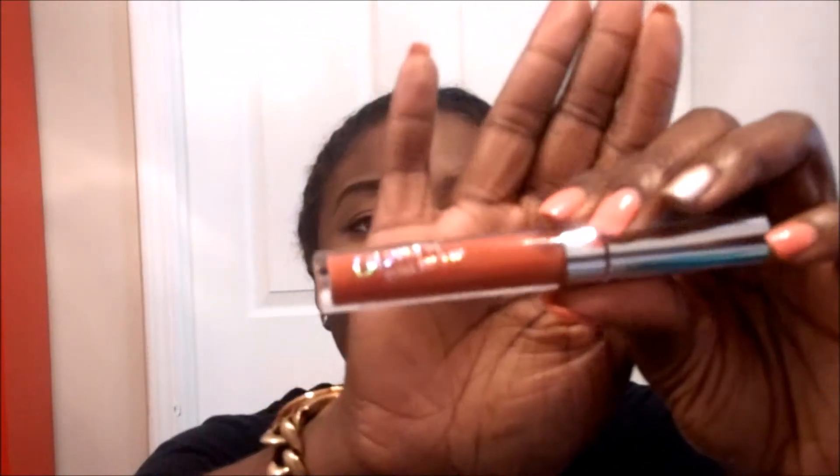I also got a liquid lipstick — this one I got for free. It's called Love Bug and I haven't tried it yet, but looking at it, it looks really really pretty. Let me swatch it real quick. It kind of reminds me of the Anastasia Beverly Hills liquid lipstick in the color Vamp — that's pretty much what it looks like in my opinion. It's a really good dupe for Vamp. I own Vamp and it looks pretty close.